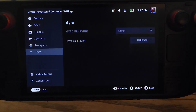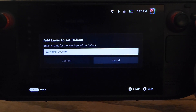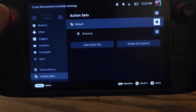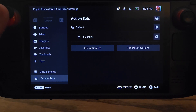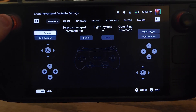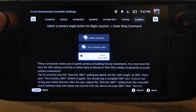Now we need to go down to action sets and create an action layer. On the default action set, click the gear icon and go to add layer — I'm going to call this 'flick stick.' Now we need to actually go to that layer, but first we need to go back up to joysticks and change the outer ring command. Click on add command, and the first command should be face direction. In the camera tab, go down to face direction.